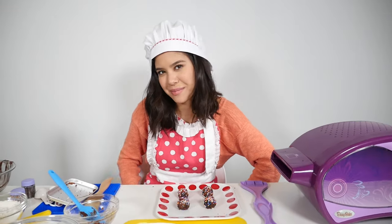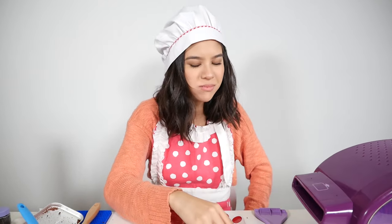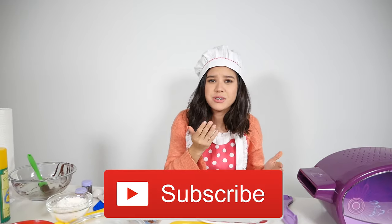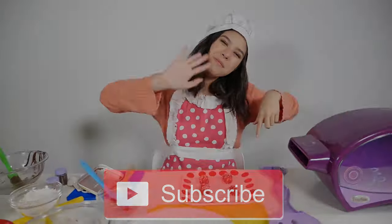Now it's time to try it — my favorite part. Mmm, that is so good! Thank you so much for watching this video. Try this recipe out, it's super, super delicious — I'm not kidding. Come back next time, subscribe down below. Bye!